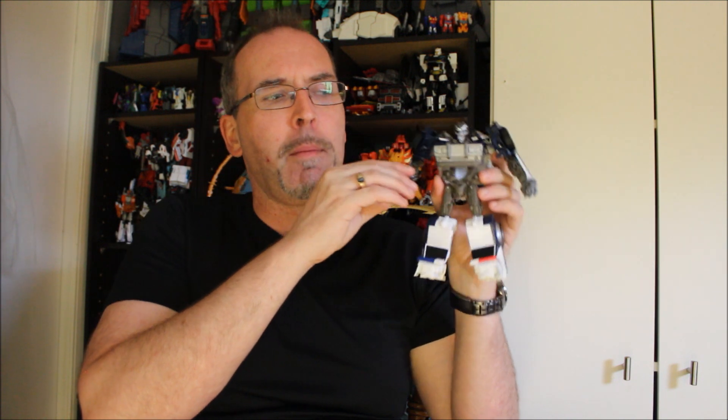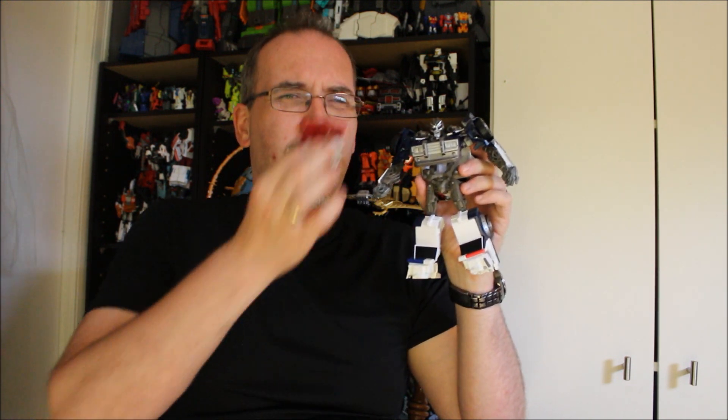This is the Bumblebee Movie Energon Igniters Nitro Series Barricade. It's basically a Voyager-sized Barricade that comes with this little contraption. There's a surprising amount here to like. He is definitely stylized, but there's a method to that madness, a logic to it. He is definitely simplified - arguably, at least in one area, too simplified. We're about to find out when we head over to the table and take a closer look at this guy.